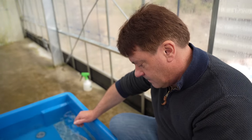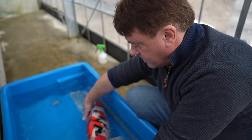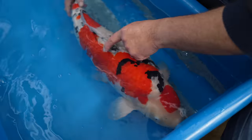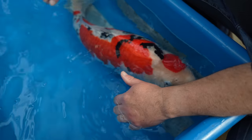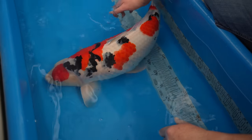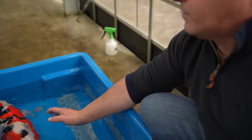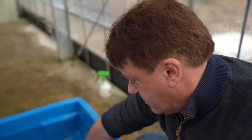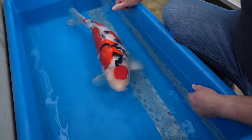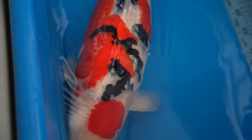The strongest thing about this fish is sumi. This sumi quality and placement is just absolutely beautiful — particularly on the shoulder area, the sumi is really thick and really glossy. Sumi kiwa style is really nice. The sumi on other areas is a little bit less finished, but I think the sumi all the way through the rest of the fish will become really nice very easily. Kiwa is really good on the fish and sashi style is good too.